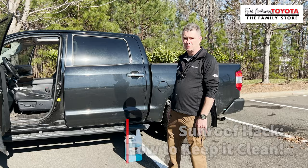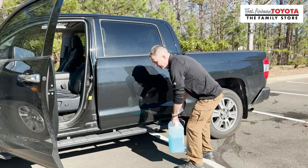Hey, I'm Adam, your factory trained service technician here with Fred Anderson on the Fred Anderson Tip Channel. We're going to be talking about a sunroof cleaning hack today to keep this thing trouble-free and doing what it does best — letting the sun in and keeping the water out.